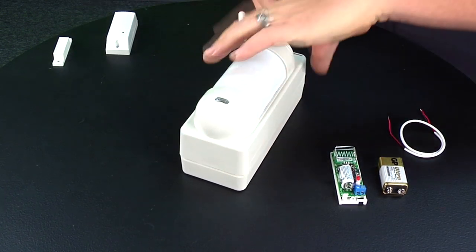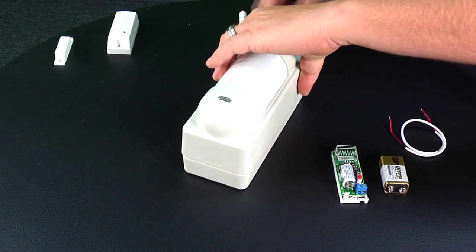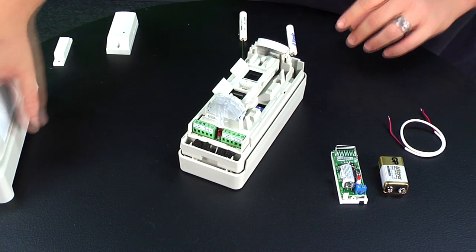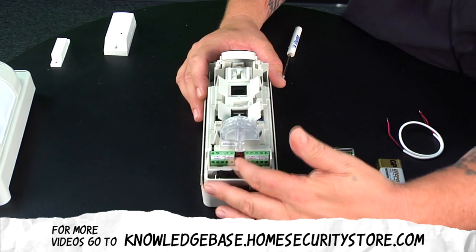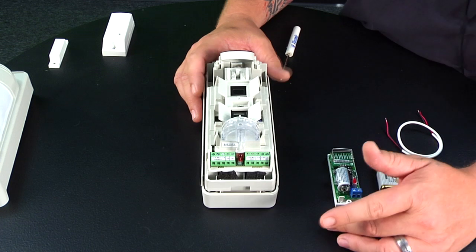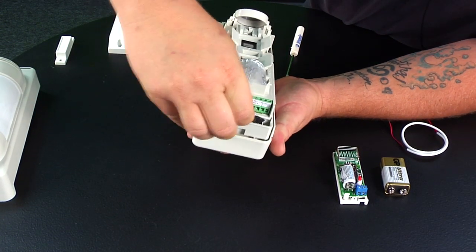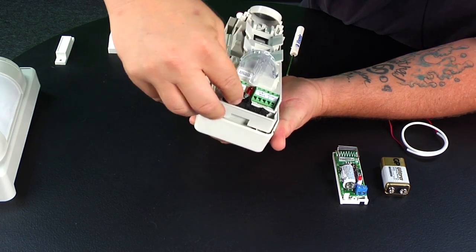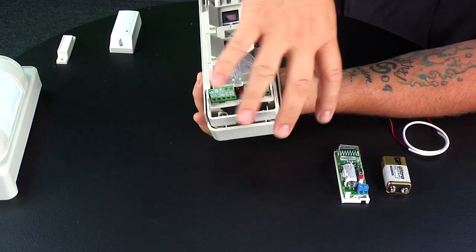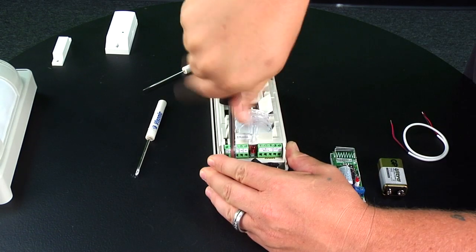Now we'll open up the VX402R motion sensor — it opens in three parts, the first being the cover. Inside you have your wiring terminals that we're going to use to wire into the transmitter and wire up the battery. You'll take one of the black plugs out on the side and remove it. Underneath there are two set screws that keep the whole assembly together.